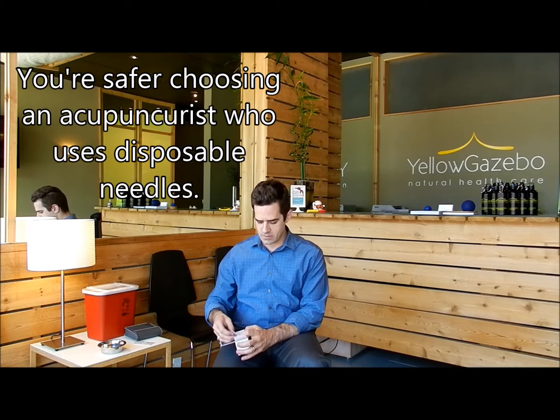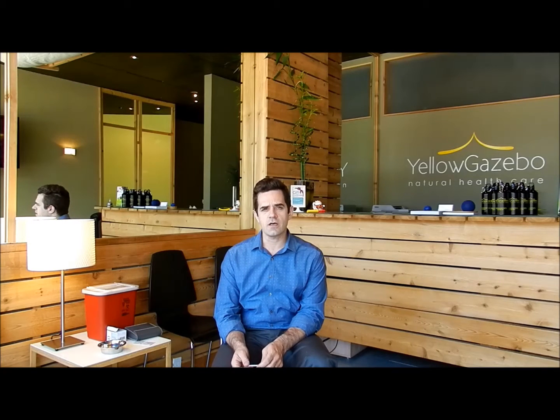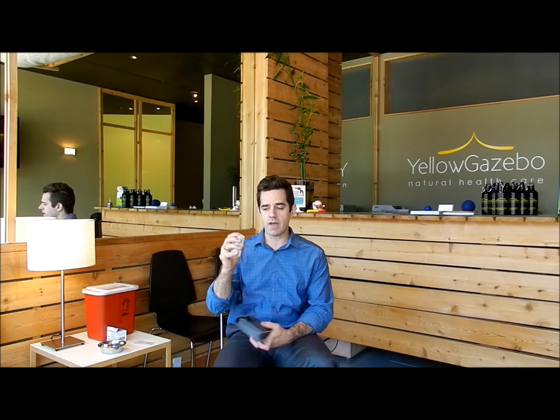Acupuncture needles should always be sterilized single-use needles. I use this brand here — I'm going to take out two. Electroacupuncture is generally done with the TENS machine, which is a small machine that provides a bit of an electrical current. It's just this big and uses a 9-volt battery. This particular machine can hook up three different pairs of electrodes, and each pair would run between two needles. So for my purposes, I use a maximum of six needles stimulated with electroacupuncture.